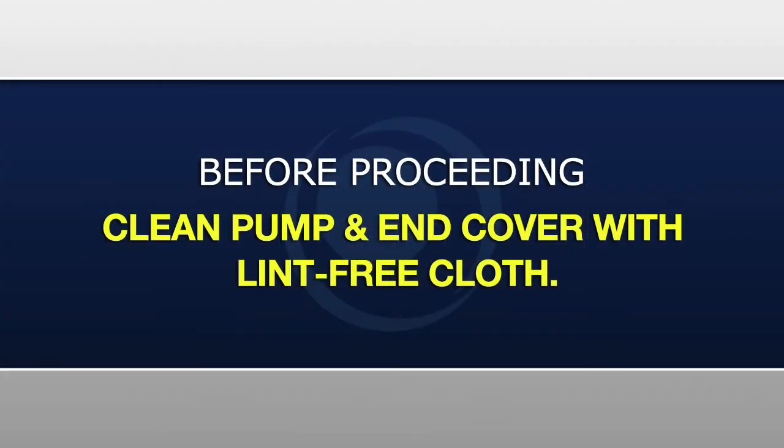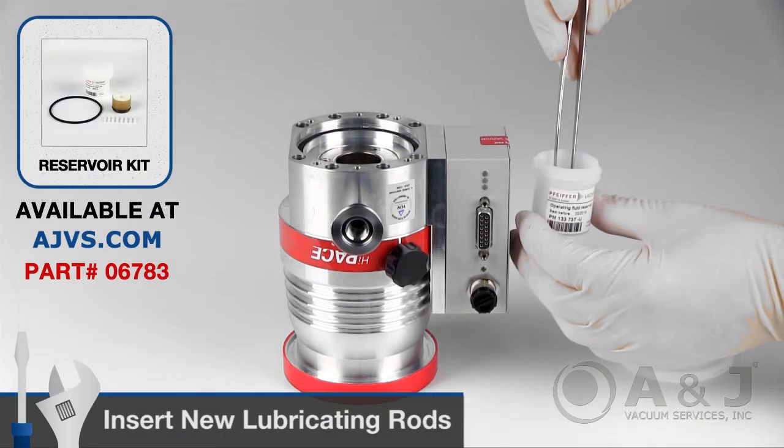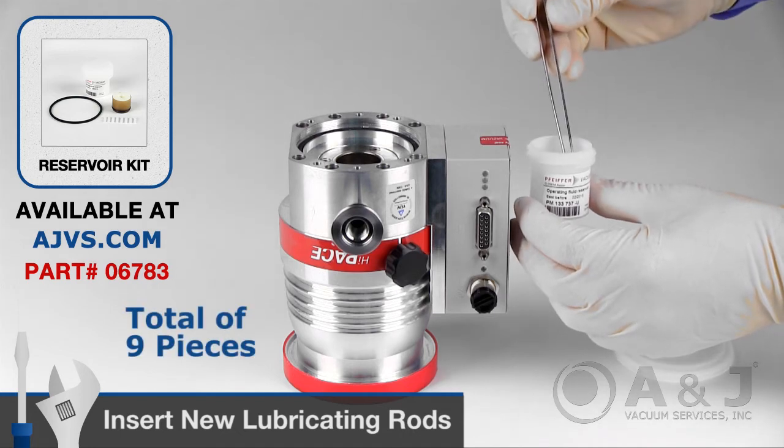Before proceeding, clean off any dirt on the turbopump and locking cover with a clean lint-free cloth. Using tweezers, insert all nine new lubricating rods.